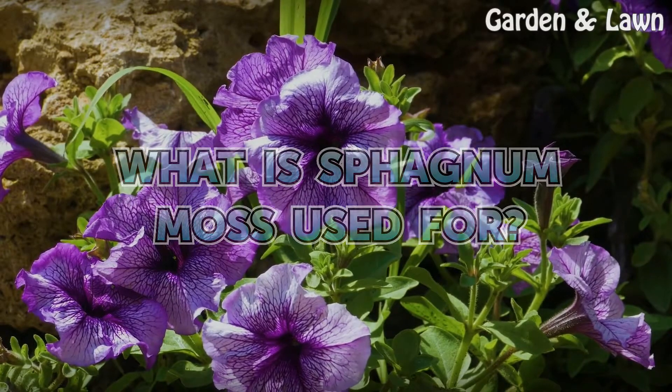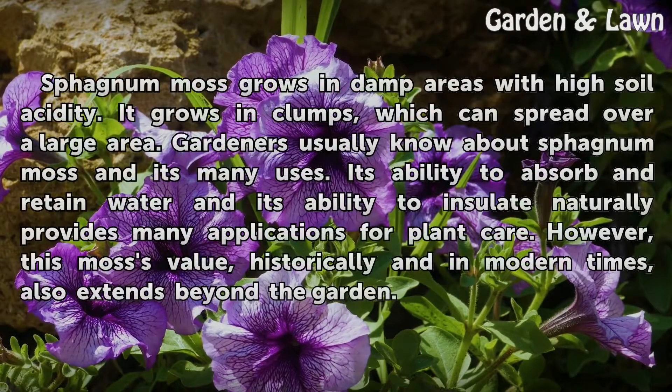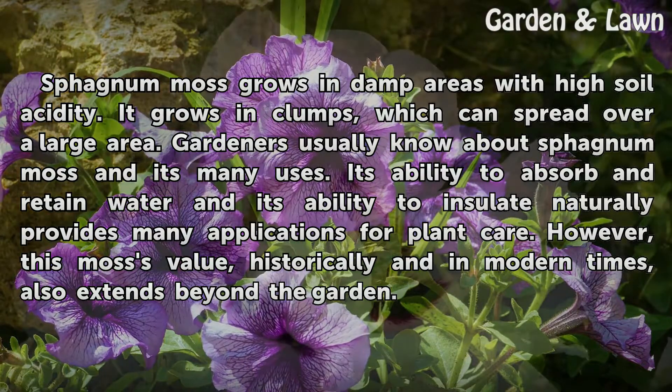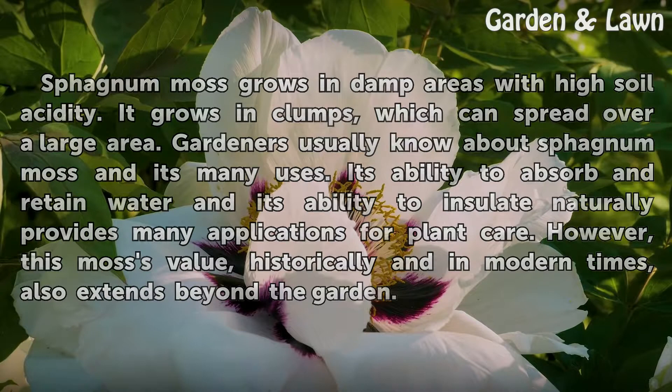What is sphagnum moss used for? Sphagnum moss grows in damp areas with high soil acidity. It grows in clumps, which can spread over a large area. Gardeners usually know about sphagnum moss and its many uses. Its ability to absorb and retain water and its ability to insulate naturally provides many applications for plant care. However, this moss's value, historically and in modern times, also extends beyond the garden.